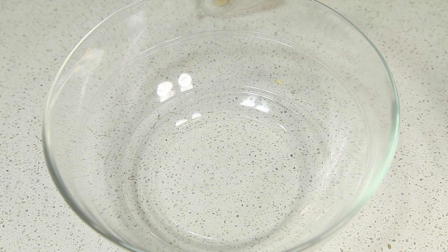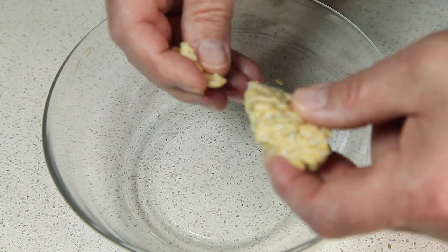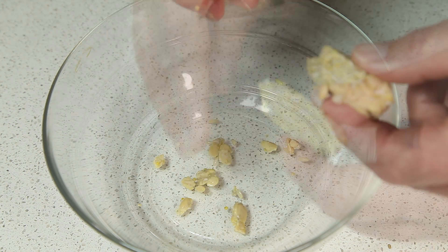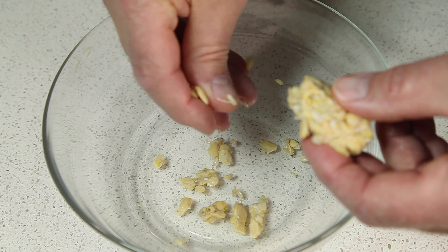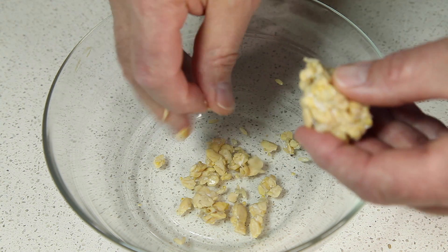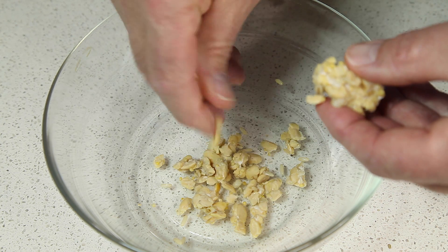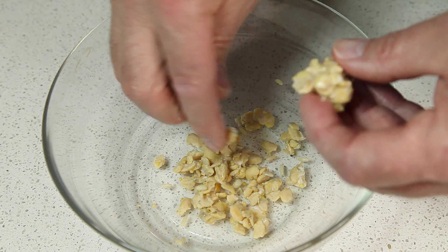The first step in making our mighty meaty tempeh salad is to break up our tempeh. The best way to do this is just by hand — just take a little piece off and rub it between your hands until it turns into little pieces. We're just going to continue this process until we get through the whole package.